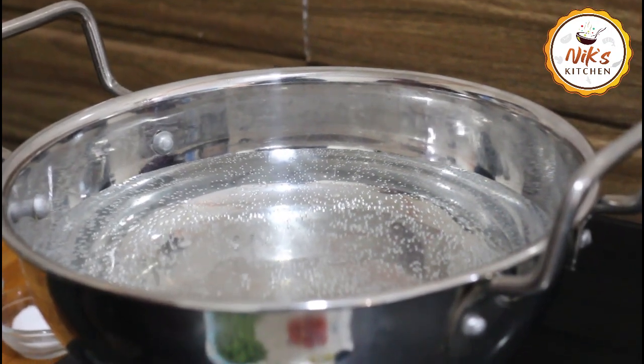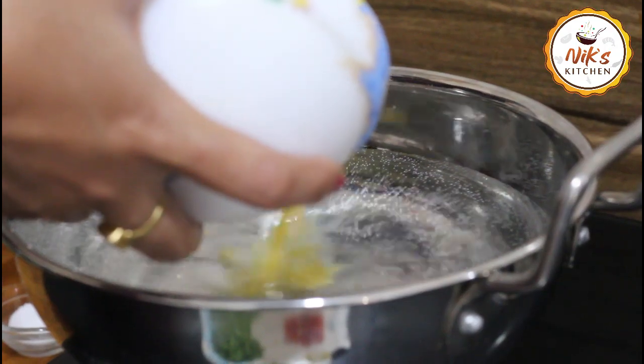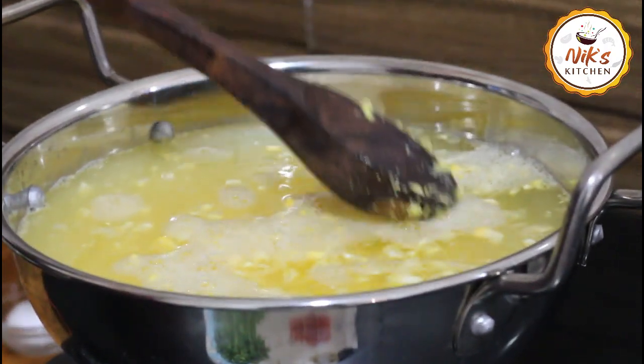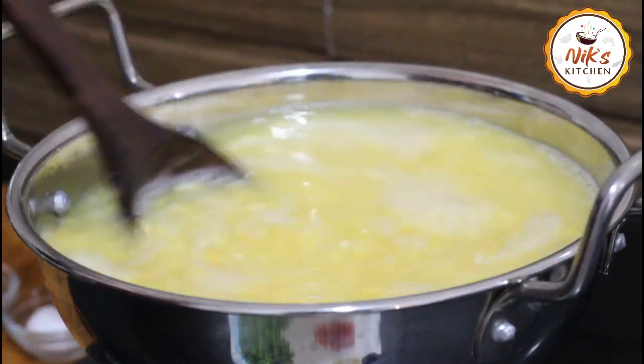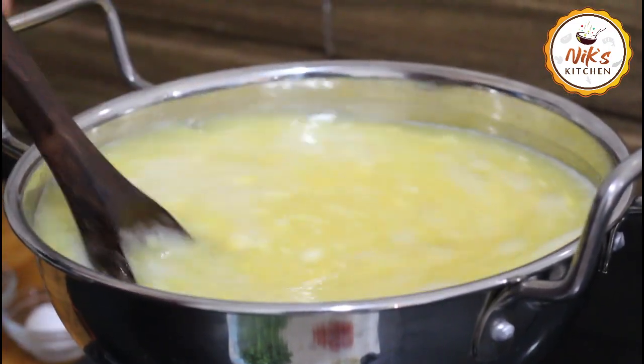We have mixed water and we will mix with a lot of water. We will mix our water in a different way.